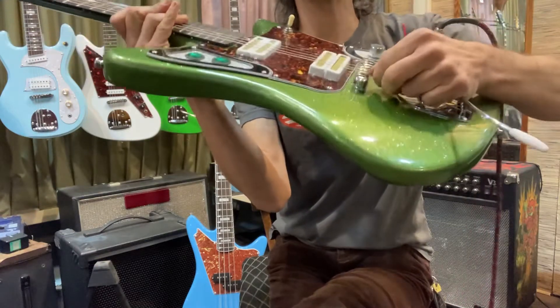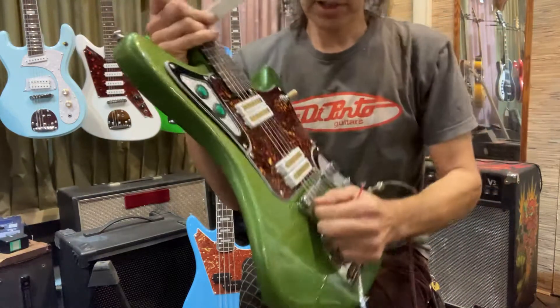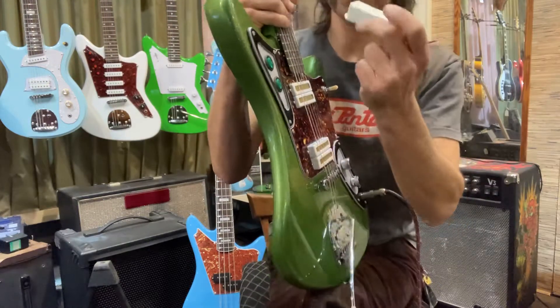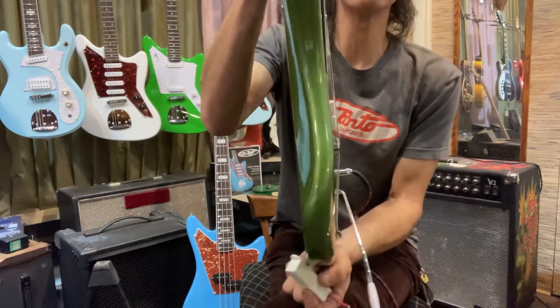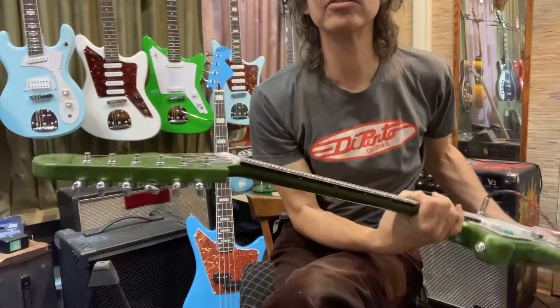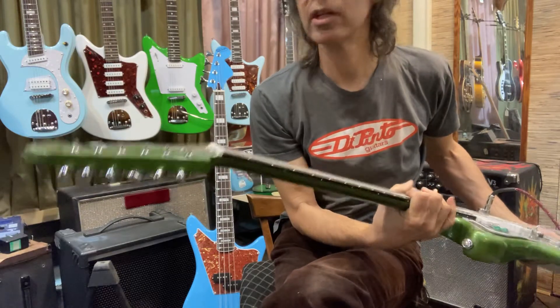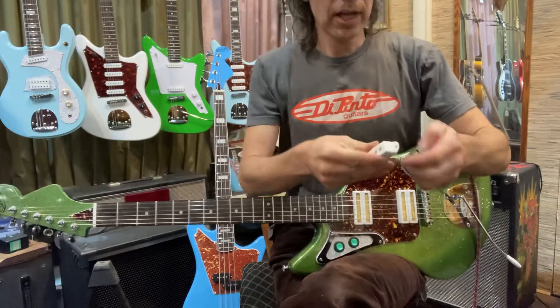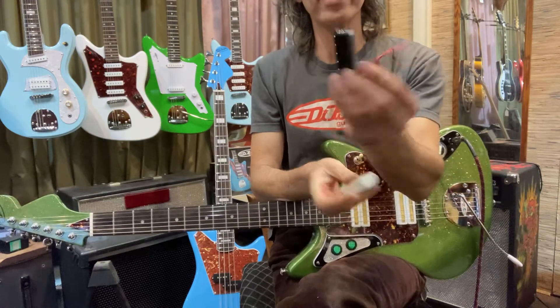You can get more angle on the strings back here. If you don't have more angle, the strings are flopping off - I've had Jazz Masters where the strings flop when you're playing them. So you increase the angle and stuff doesn't pop out. That's kind of what I'm doing with the headstock too - it's just tilted on some of my models so you don't have to have a string tree.